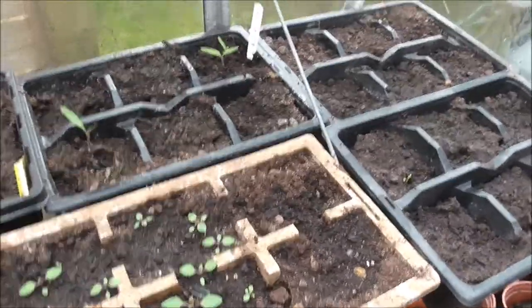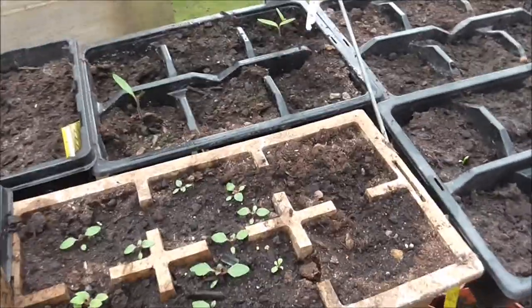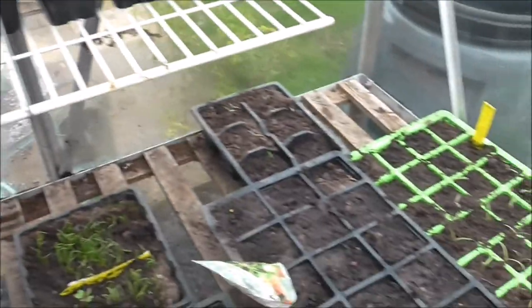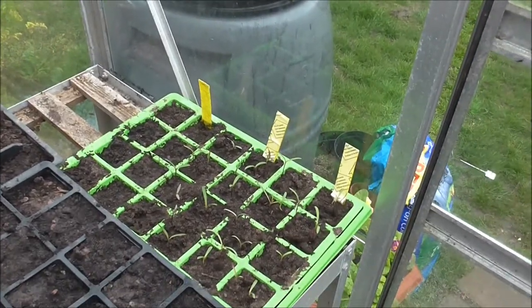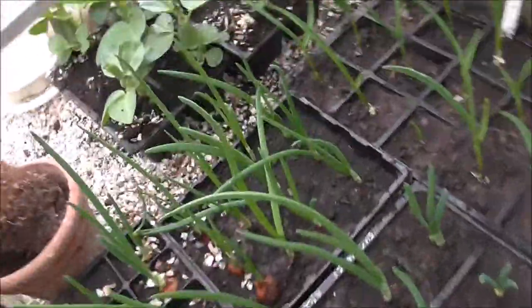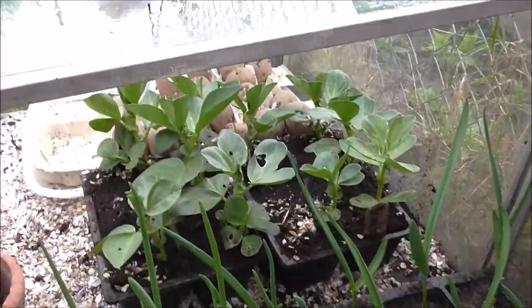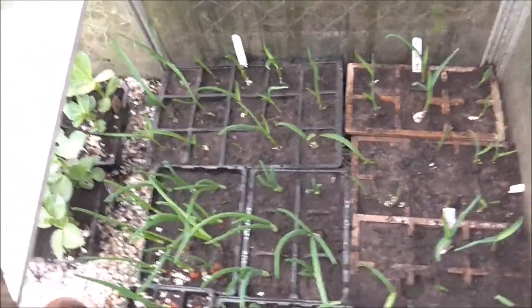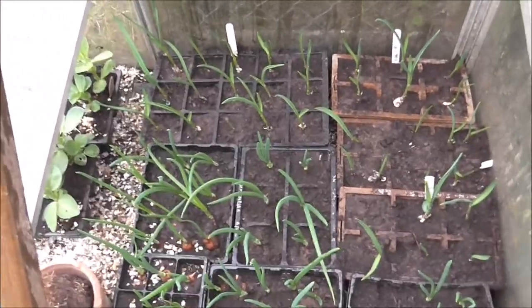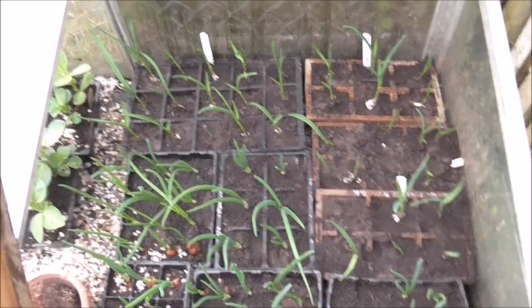A couple more tomatoes to prick out and that will be my job for today - I'm confined to the greenhouse, so we'll do some planting out. In my cold frame I have broad beans, garlic and onions. They all seem to be doing quite well, so when I'm up and running I'll start thinking about taking those through.